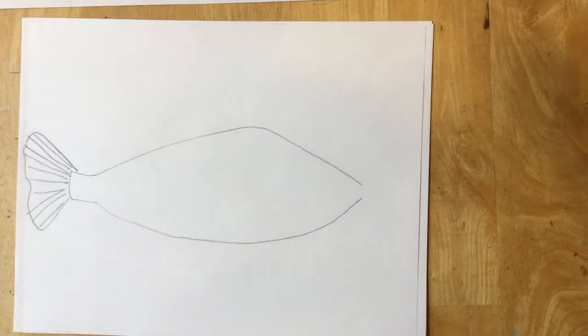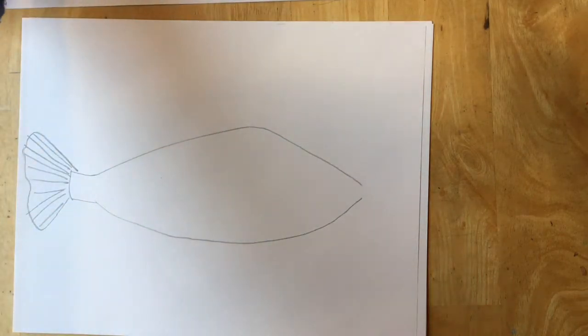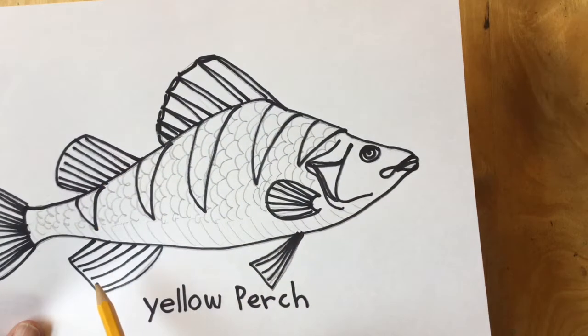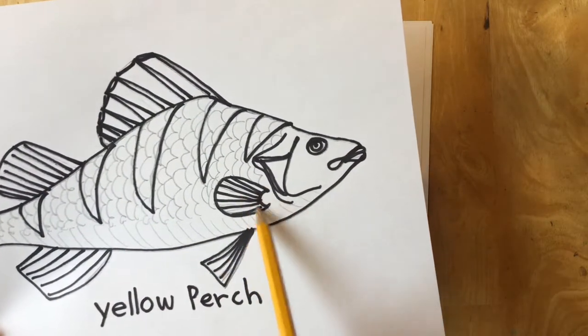Now I'm going to make all of the fins. A yellow perch has two fins on its back, two fins underneath, and one on the side.